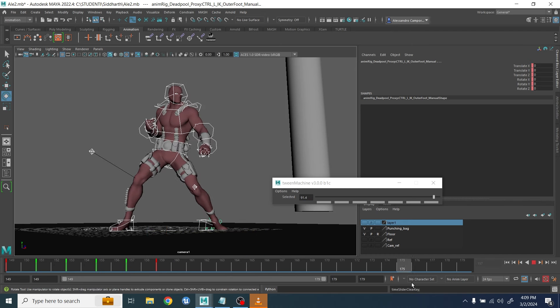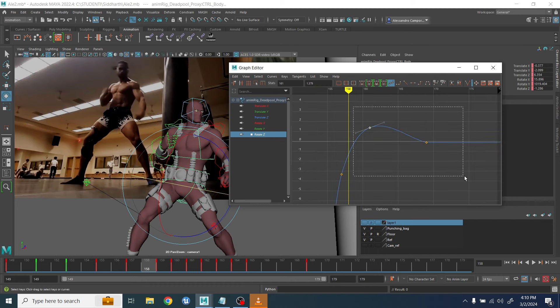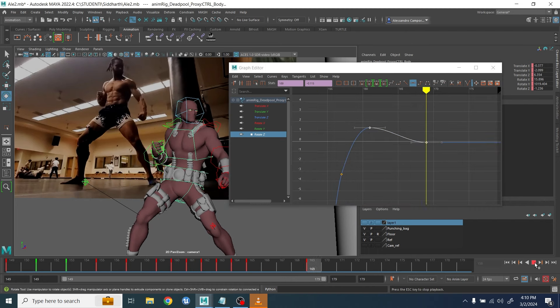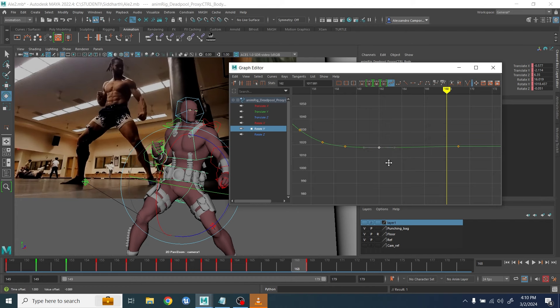Here I quickly had to clean up the feet because they were a bit too floaty, so I just used the in-between to clean them up. I go back to the hip — sometimes you'll see me going back and forth with the same controller, because once I clean up other controllers I realize maybe I need to push the hip a little bit more.